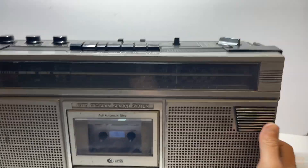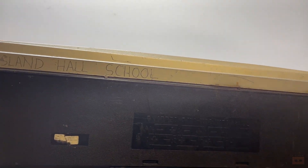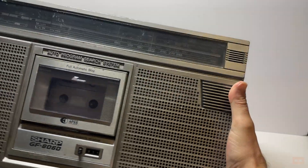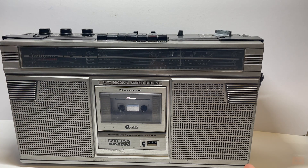On the bottom you can see that it had a hard life being used at Hasland Hall School. They must have had this for many a year, probably for doing sports, Christmas assemblies, or playing the morning assembly music. But it's come into my hands and hopefully it's going to go on to a loving new owner.